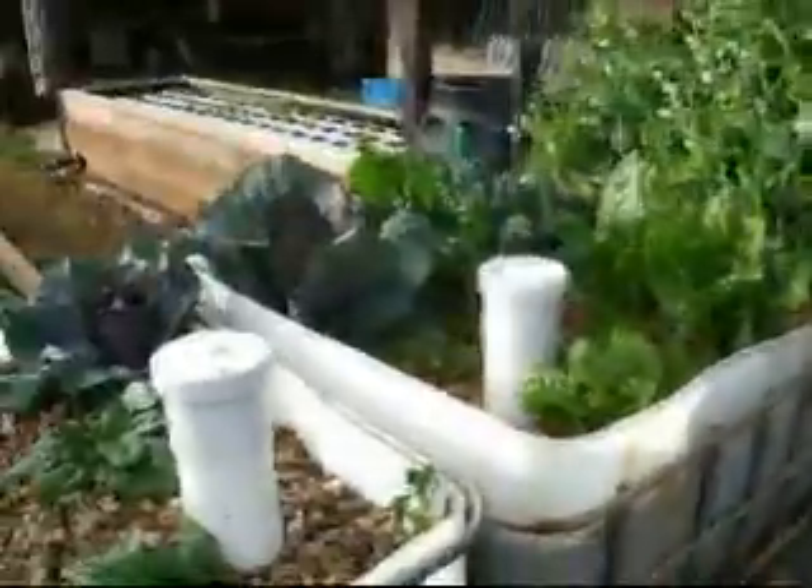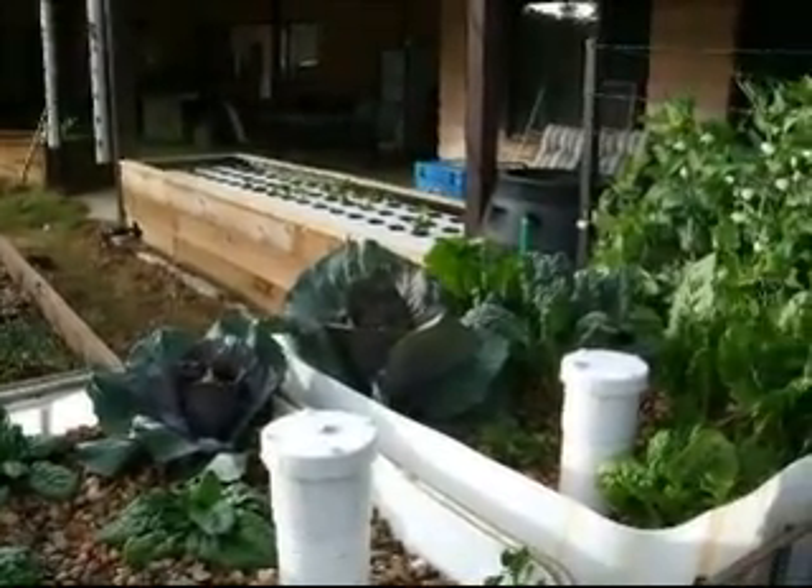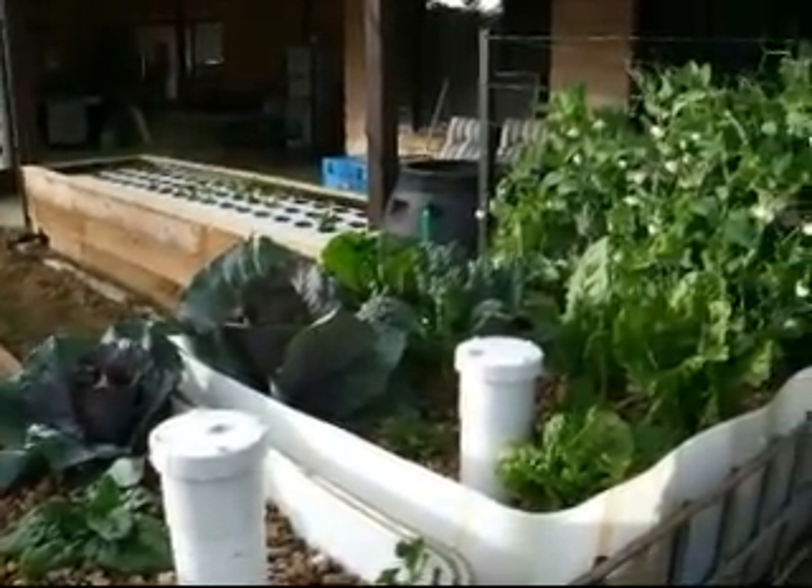Anyway, that's the Sustainable House aquaponics update for this week. Probably a touch longer than I was expecting, but still pretty good — everything's going really, really well.